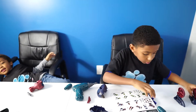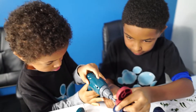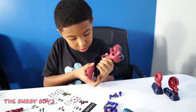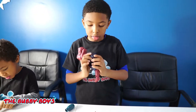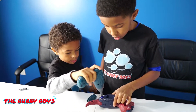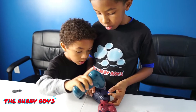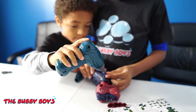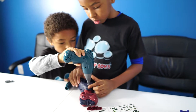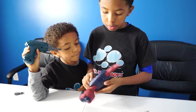Good teamwork! Good teamwork. We've got it tight. Good teamwork. Now let's pop those legs on them.